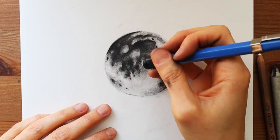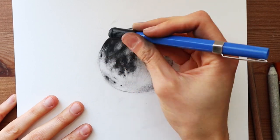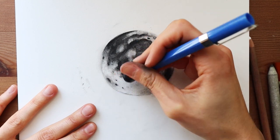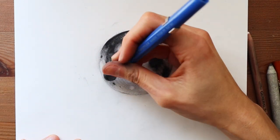I didn't really use the blending stump too much. I really love just using my fingers — I think it's the easiest way. I don't know if this is the correct way to blend, but I've always done it using my fingers even when I've drawn other things, so I really think it's a great tool to utilize.